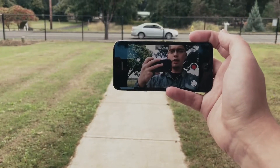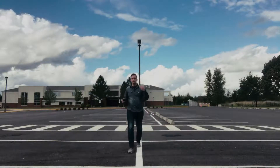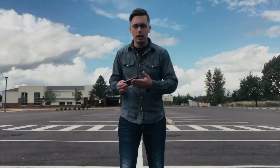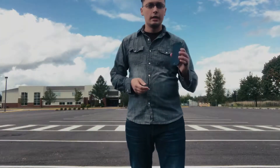Just point your camera at whatever is interesting and hit record. You've got some interesting shots, you've got videos of people, you've told the story and experienced the story as it's come along, and now it's time to get into editing.